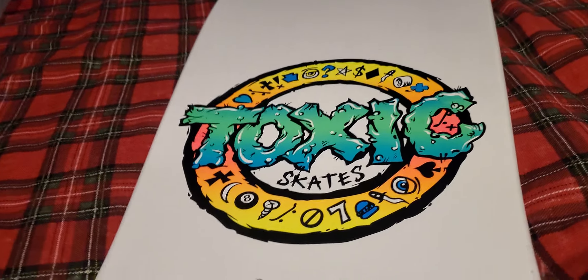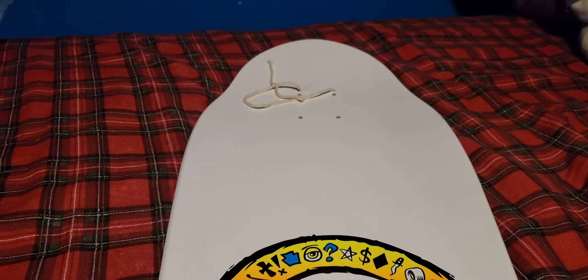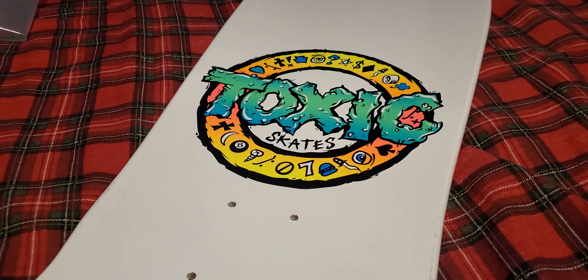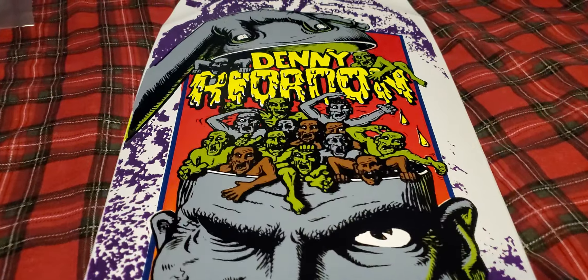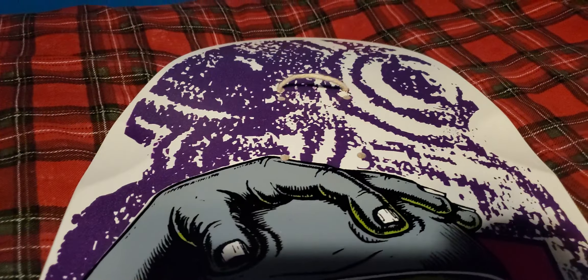What's up guys, another deck video here. Today we have a Toxic skates release — beautiful deck, it's white dip. This is the Denny Reardon from Brand X.